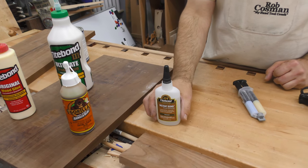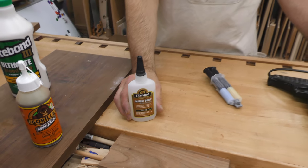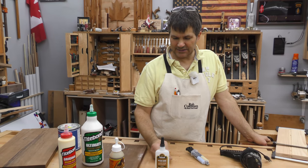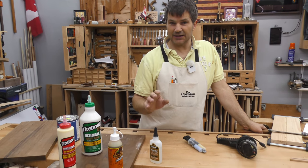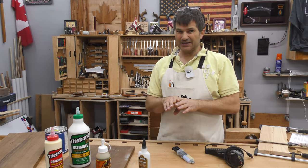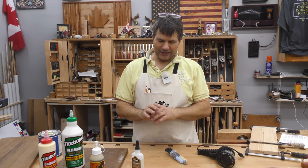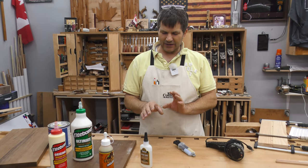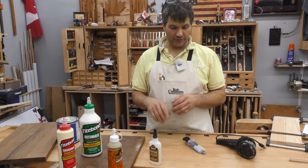This is cyanoacrylate. It comes in four different consistencies: thin, which is the consistency of water; medium, more like a syrup; thick, almost like molasses; and even thicker than that. It's handy because it's instant, especially the thin one. But it has restrictions — the thin one only works when the two pieces are tight, as it works through capillary action. I don't use the thick stuff in place of regular glue because it doesn't hold as well.